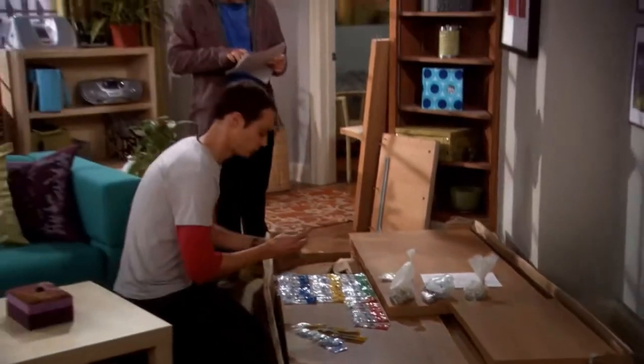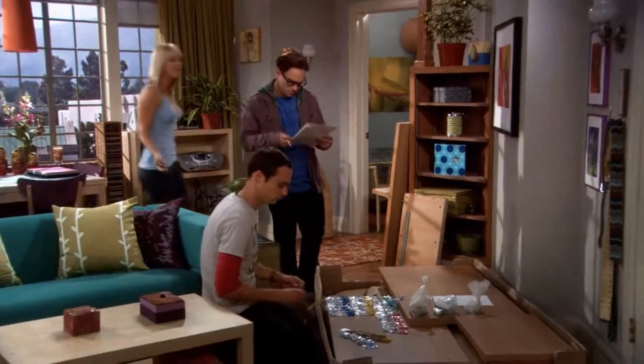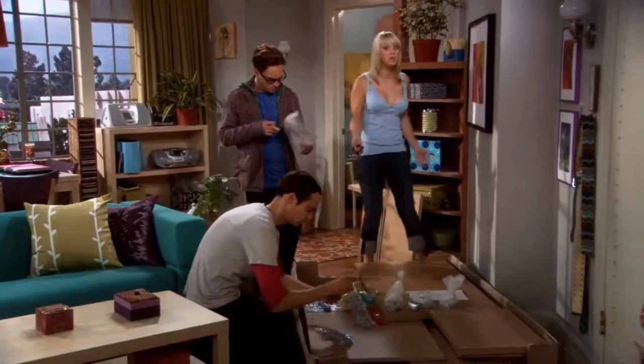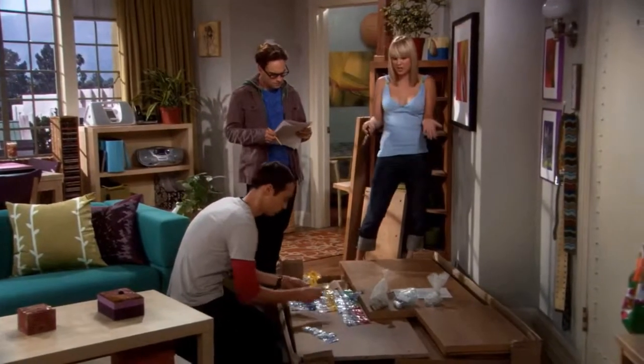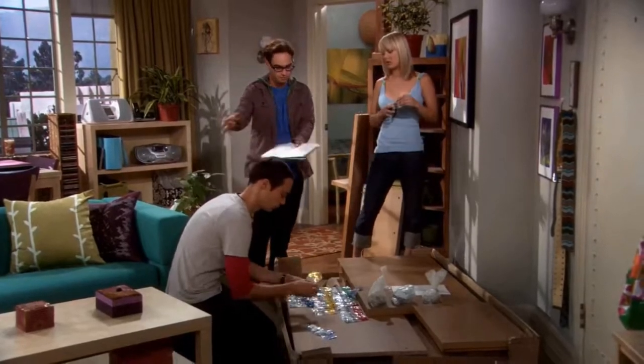Six two-inch dowels? Check. One package Phillips-head screws? Check. You guys, seriously, I grew up on a farm. I rebuilt a tractor engine when I was like 12. I think I can put together a cheap Swedish media center. No, please, we insist. It's the least we can do, considering.